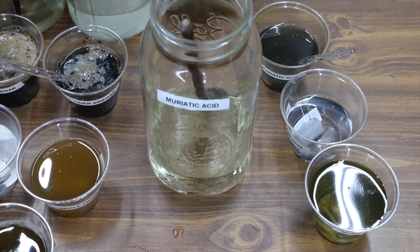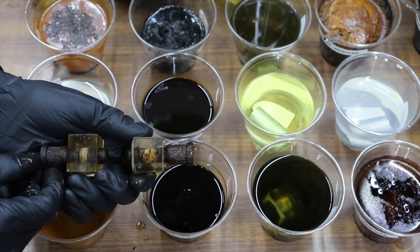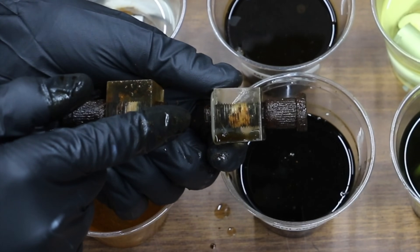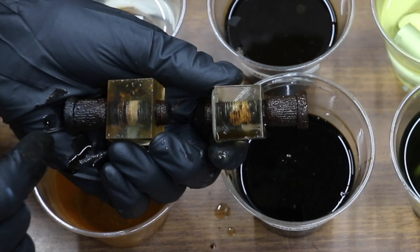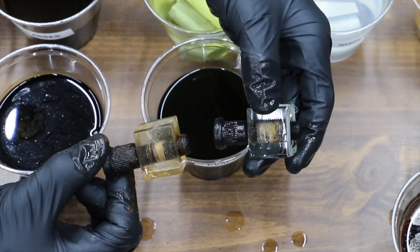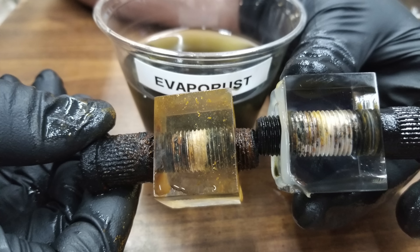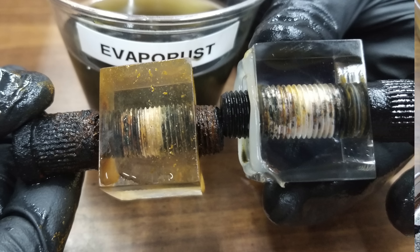We're going to check back in seven days to see how much rust has been removed. It's been right at one week. Let's take a look and see how each one of these products are doing. Water's to the left and molasses is to the right — there doesn't appear to be too much difference. Evaporust is to the right and water is to the left — there's a huge difference. Evaporust looks to be dissolving the rust in a very effective manner. I'm very impressed with how well it's working — it definitely seems to be doing a much faster job at removing rust than molasses.